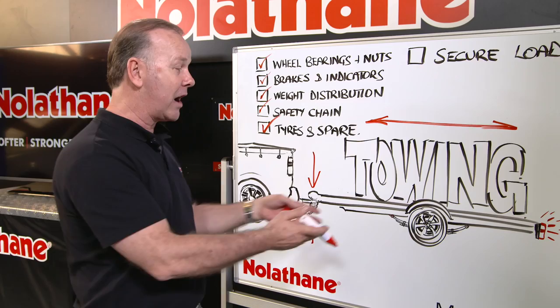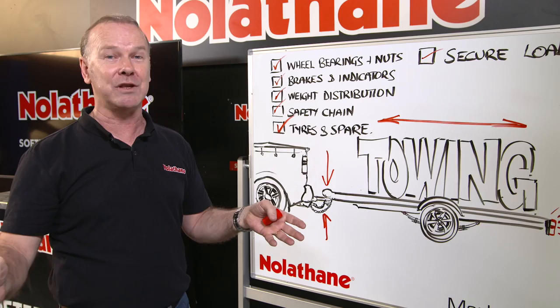And finally, secure your load — it's a big issue in the modern world. Make sure it's secured and covered. So how does all of this relate to Nolethane? Well, they make a range of essential servicing kits that allow you to do a heavy duty upgrade to the rear of your vehicle, whether it's a commercial vehicle, a ute, or a normal car, for any towing you want to do — whether it's work or play. And they'll back up those bushings with a lifetime warranty.